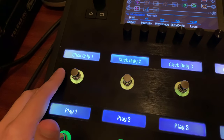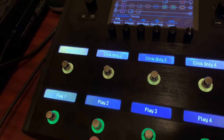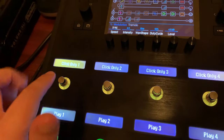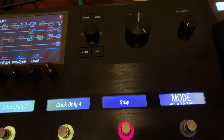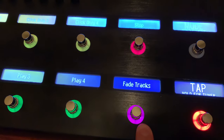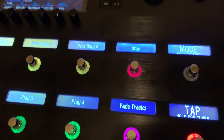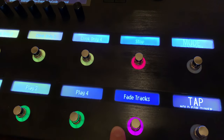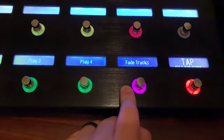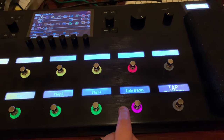So I have: Play 1, Click Only 1, Play 2, Click Only 2, and so on — I have four of these. So this plays my first song, second song, third song, and fourth song. And then if something happens — say we get off the track — I have a Click Only option for each of the different songs. Then I have a Stop button, which kills everything in Ableton. And I have a Fade Tracks button, which fades the tracks out over about two measures instead of a dead stop — so it's not a sudden loss of sound. That's great to have in a panic situation where you need to get out of your tracks but want to keep a click going.